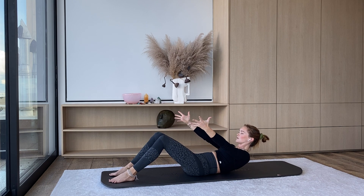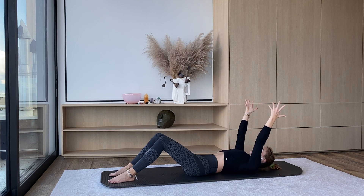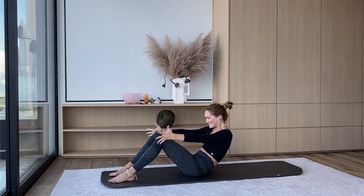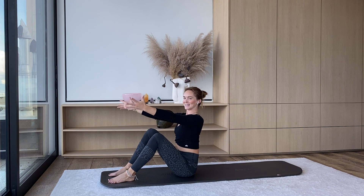Reaching the hands out long and active the whole time. Inhale, arms reaching up overhead. Exhale, curl — belly button towards the spine, chest reaches up, maybe a little shake. And then inhale arriving at the top.